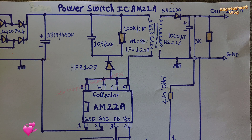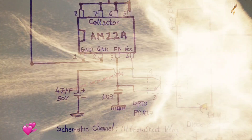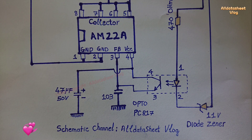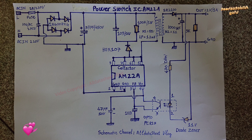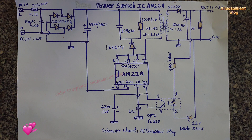2. Chip-integrated high-voltage constant current start circuit without an external start resistor. Built-in overcurrent protection circuit, overload protection circuit, output short-circuit protection circuit, temperature protection circuit, and optocoupler failure protection circuit. Built-in slope compensation circuit to ensure stability of low-voltage and high-power output.